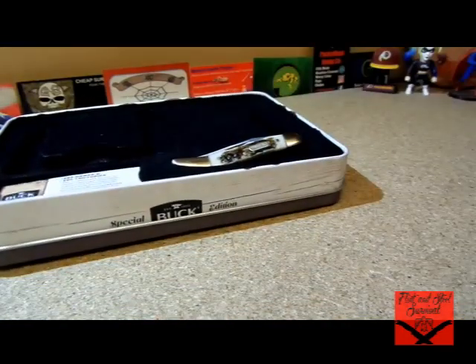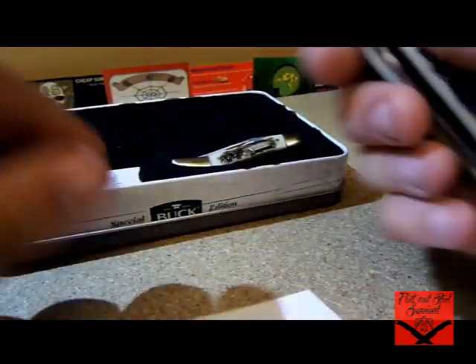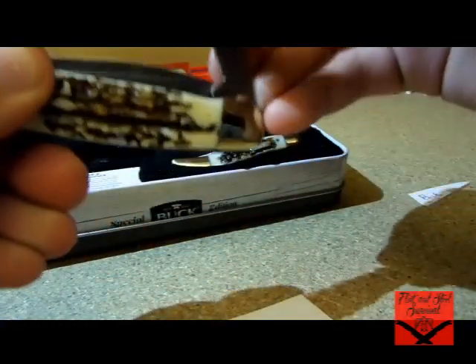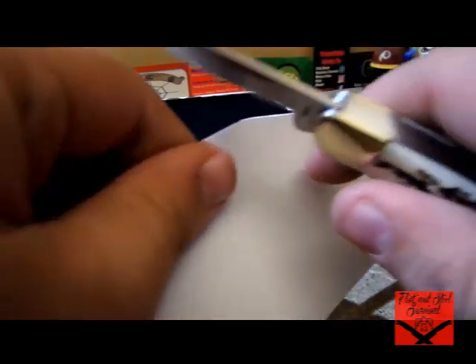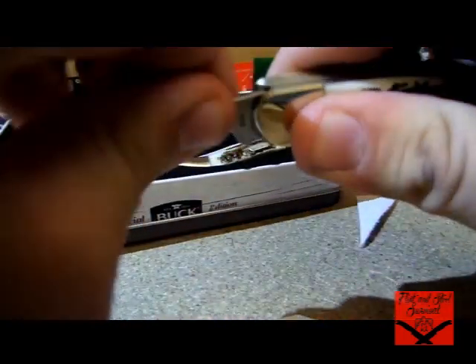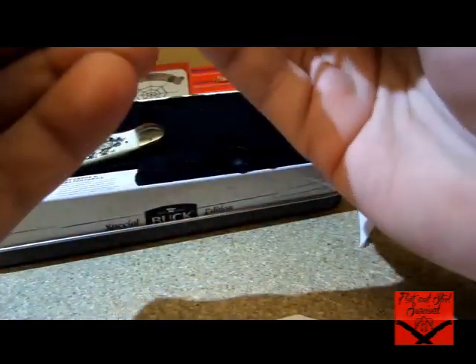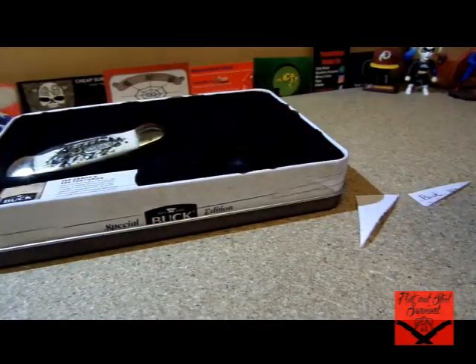So let's just do a sharpness test — I haven't even checked these yet, I just barely got them today. That one's perfect. These two are more the slicers, that's kind of a poker. So far so good. Cannot complain about that, ladies and gentlemen.